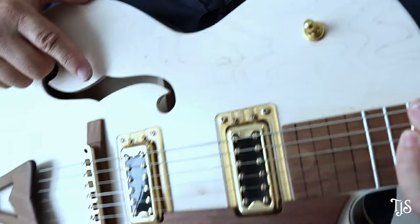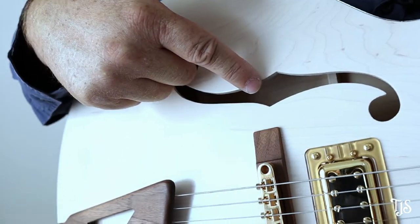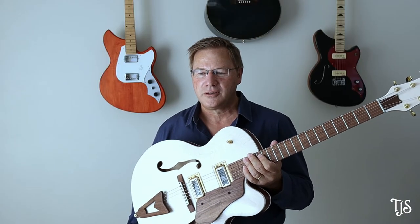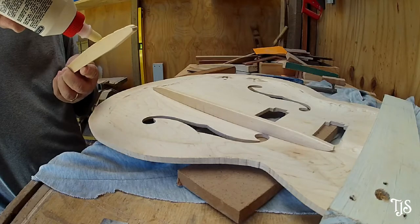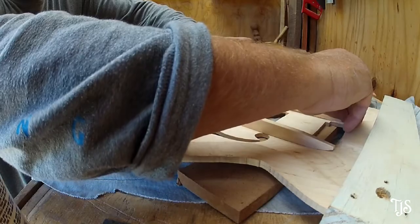The F-holes and hollow body nature of the guitar are really something I've always been drawn to. Being an acoustic guitarist, I'm drawn to instruments that have an acoustic voice to them. So when I built this guitar I actually made it full hollow — it doesn't have a center block, but it has bracing on the inside, so it does have an acoustic tone as well.